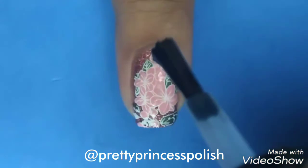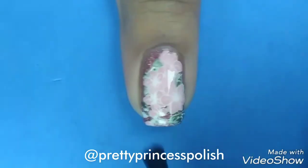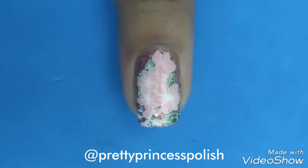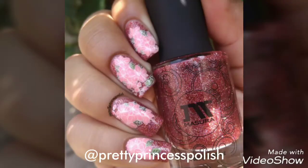After clean up, I will be applying the Born Pretty No Smush Top Coat in order to increase the stay time of my manicure. So our cherry blossom spring nail art is ready!